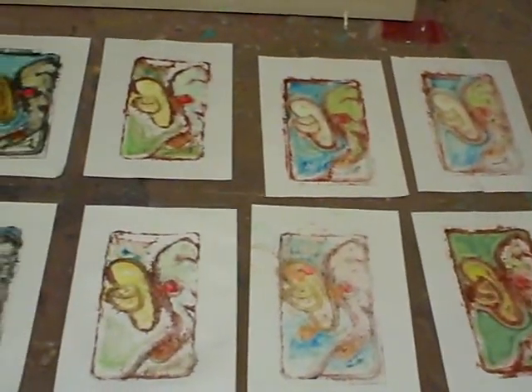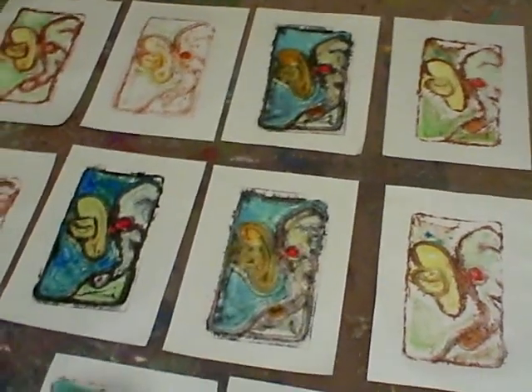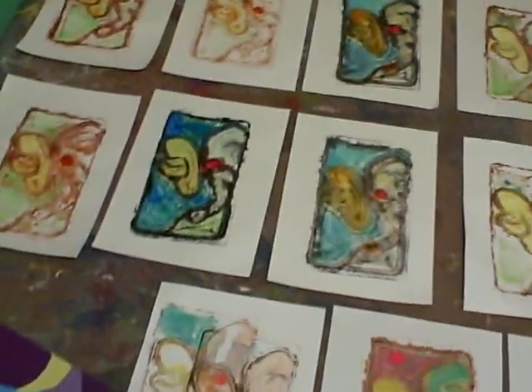There's some that are already ready to go, and there's some that I can do things to. So this is going to be a mixed media project for you? Yeah, a mixed media project.